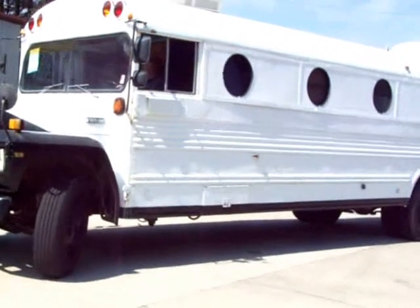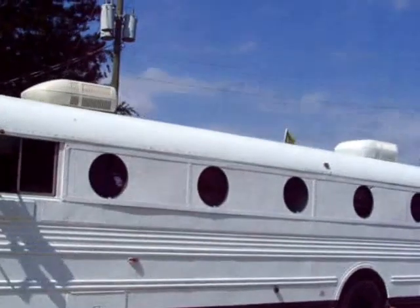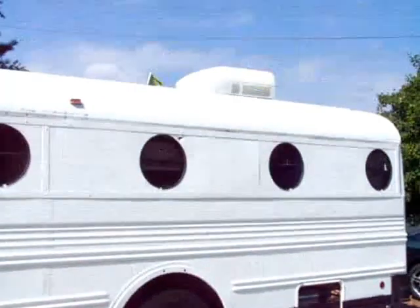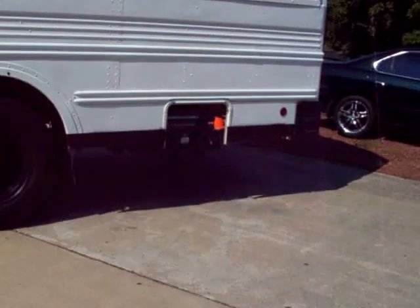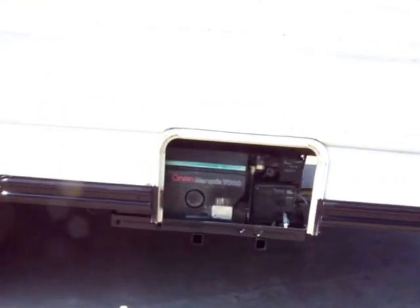Seems to be doing great. You can see the side there where they've got the porthole windows. Tires look pretty good. You've got two roof ACs and you have an Onan Marquee 7000 generator.